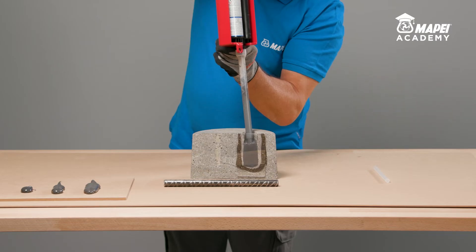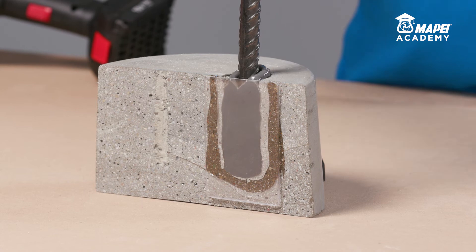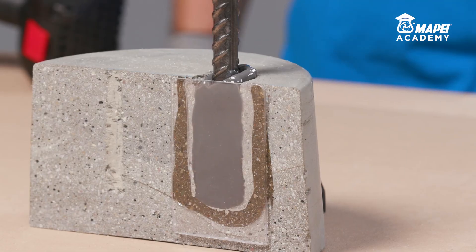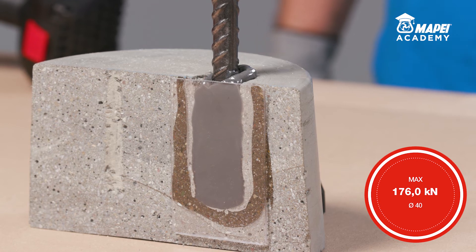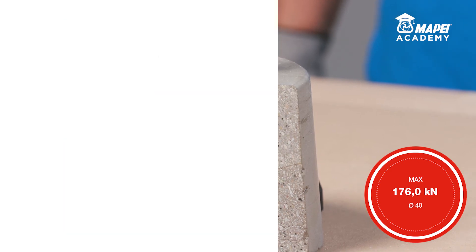Fill the hole to at least 60% of its capacity. Then immediately insert the metal bar into the fresh resin, rotating it slowly to prevent air or any residual water getting trapped until all the excess resin has been expelled from the circular crown at the top. Once the resin has set, which takes between 10 and 20 hours at plus 20 degrees Celsius, MAPEBFIX EP will have reached its maximum mechanical properties.